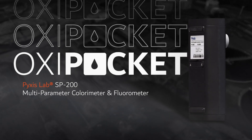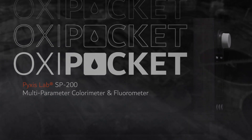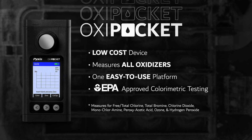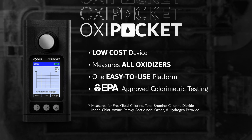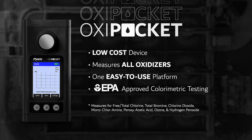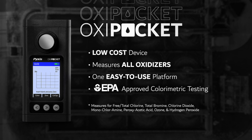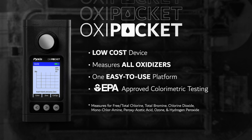The Oxy Pocket eliminates the need for users to purchase multiple single-analyte pocket colorimeters, replacing them with a low-cost device capable of measuring all oxidizers in one easy-to-use platform. The Oxy Pocket offers EPA-approved colorimetric testing methodology for free and total chlorine, total bromine, chlorine dioxide, monochloramine,